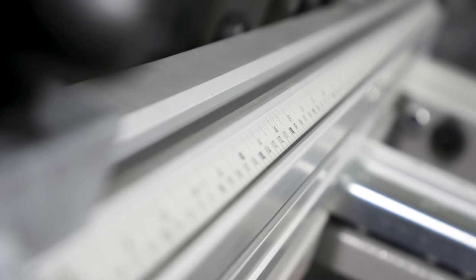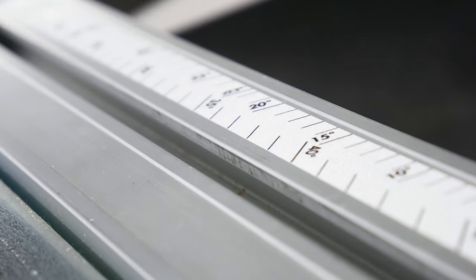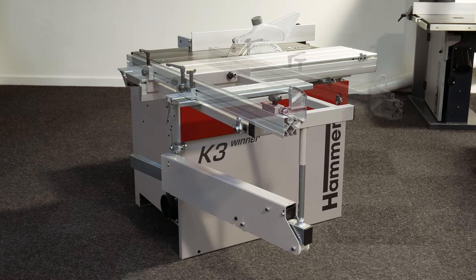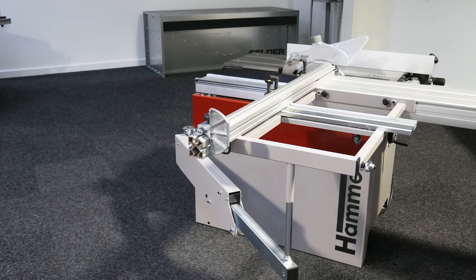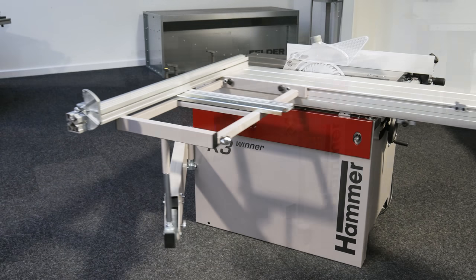Accuracy is provided by the measuring scale along the crosscut fence and a choice of miter index options. The crosscut fence can be positioned at two locations on the outrigger, depending on your requirements. The first position, shown here, is suitable for panel work such as trim cuts and larger pieces, where the sliding table will travel the length of the machine.